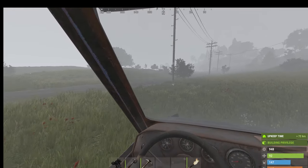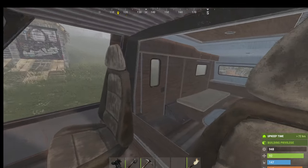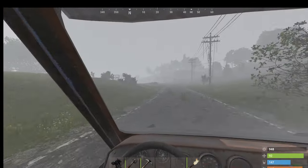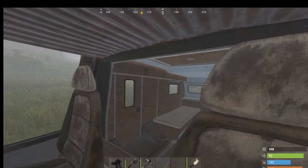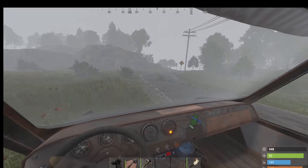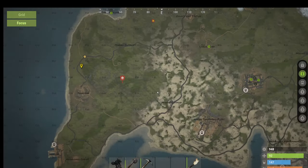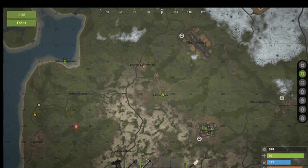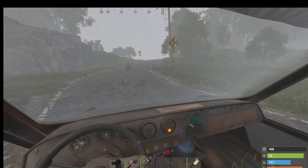Okay, let's take it for a spin. Obviously it drives like any other car. I'm going to head to the airfield — let's make a bit of a journey of it.